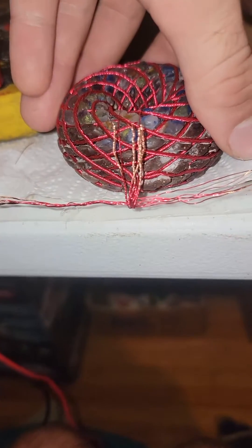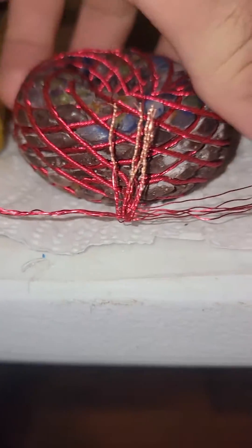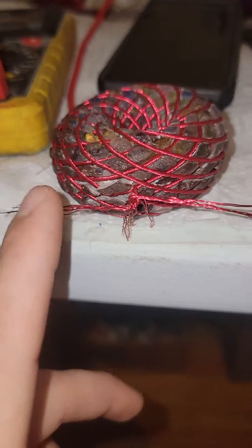I'm going to simply flip the donut. So my wires were up like this before — I'm going to flip the donut, kind of push these aside for now, and repeat the process.